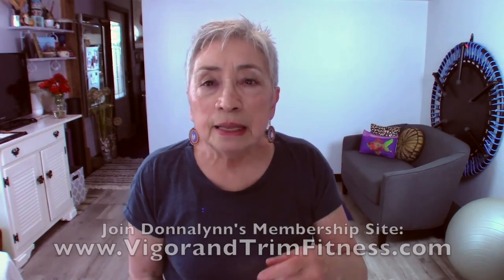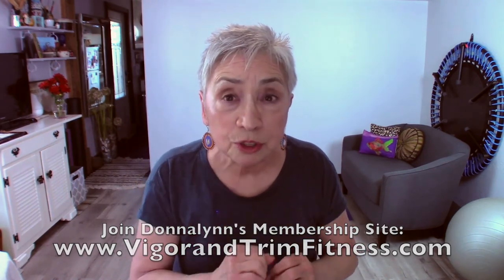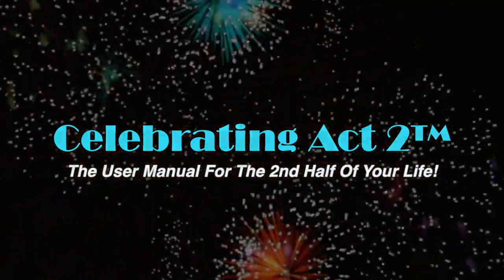I do this to keep you healthy and strong, looking good, feeling good, and moving good. Come visit me next week or at Vigor and Trim, our new fitness and health membership site. For more on Celebrating Act 2, visit our webpage, follow us on Facebook, subscribe on YouTube, and tell your friends. Celebrating Act 2 is the user manual for the second half of your life.